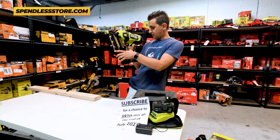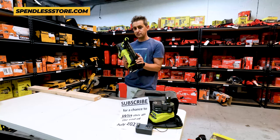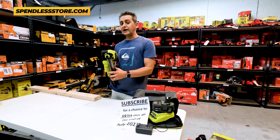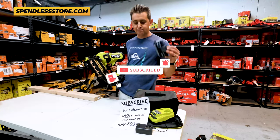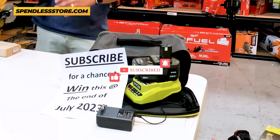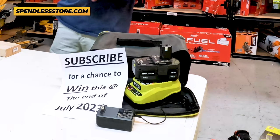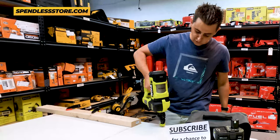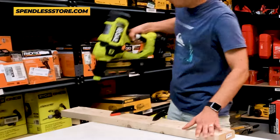And that being said, we're going to start off. This guy is in single mode, so we're going to go ahead and shoot some nails like so. And we're going to do some in bump as well and demo this for you. By the way, if you have not subscribed, don't forget to. We are literally giving away this battery, this charger, and this bag at the end of July, and we do another giveaway every month. So please don't forget to hit that sub button and let's go ahead and test this guy out. So for starters, it is on single mode, which means that we're going to depress the nose, and then anytime we pull the trigger, it's going to fire. So I'm going to go ahead and drop one in here and show you that.